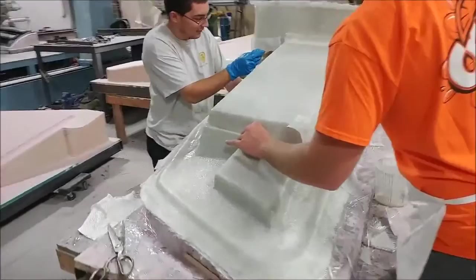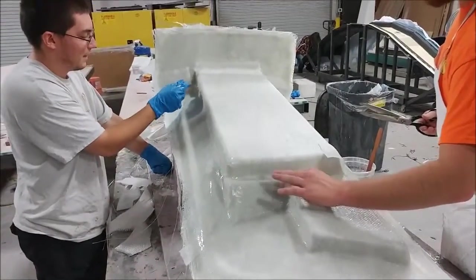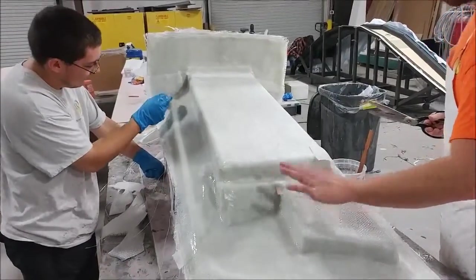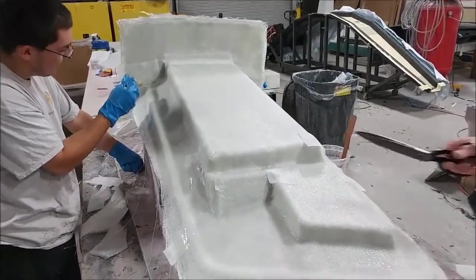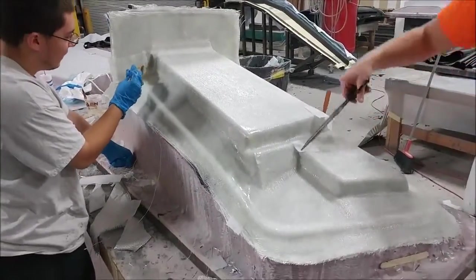Here's Zach and Keith working on putting the heavy layers of carbon on this particular mold — this is the one for the rear wall of the strake tank. They're just finishing that one off, bulking it up.